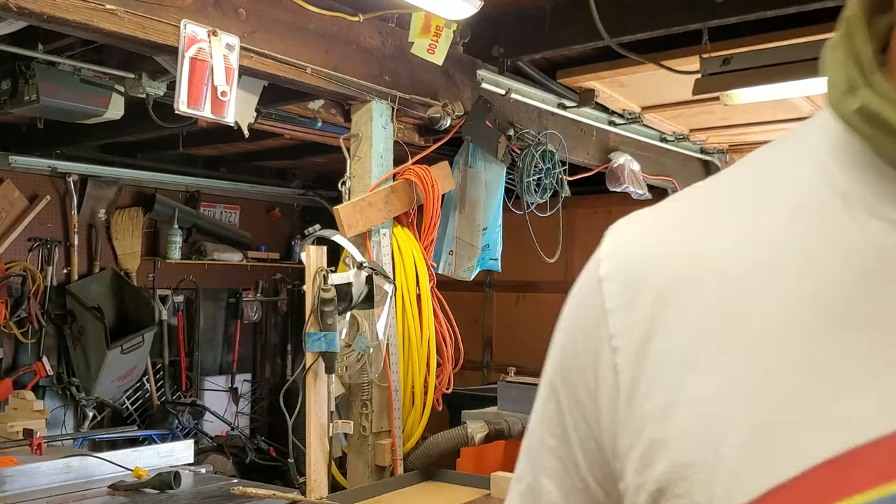That's about it for updates. This is John from Thomas Music Guitars, reminding you that every machine is a smoke machine if you don't use it properly. Peace out.